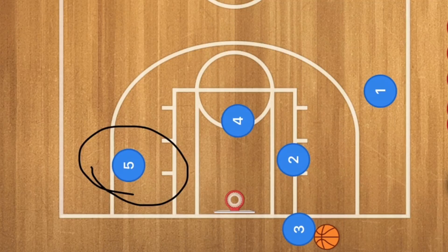After the video we will go against a 2-3 zone and a 3-2 zone defense.